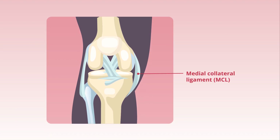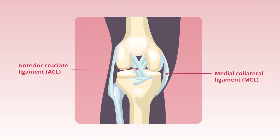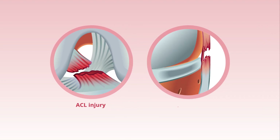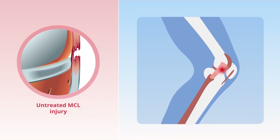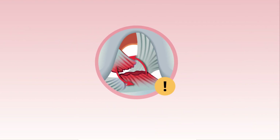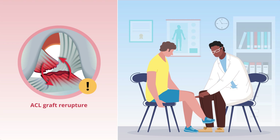The medial collateral ligament, or MCL, helps stabilize the anterior cruciate ligament, or ACL, in the knee and protects it from injury. Over 60% of ACL injuries are combined with MCL tears. Untreated MCL injuries can lead to persistent laxity and an increased risk of ACL graft re-rupture, underscoring the importance of concomitant MCL treatment.